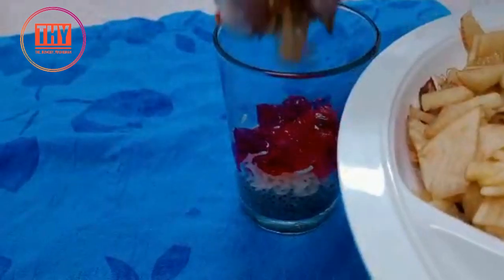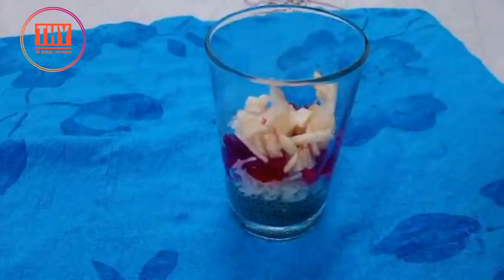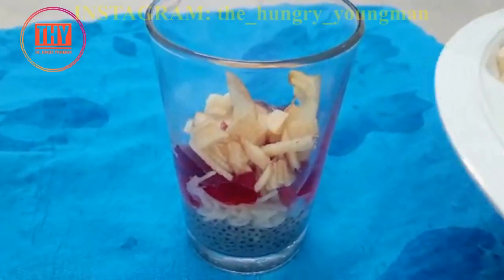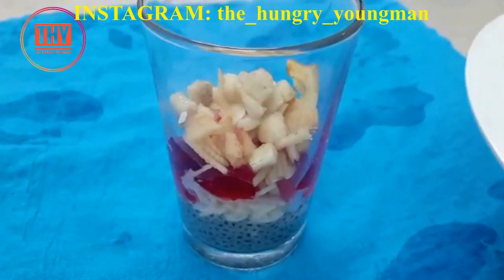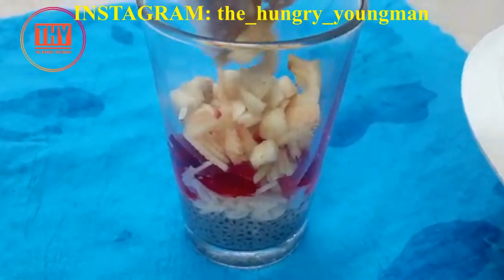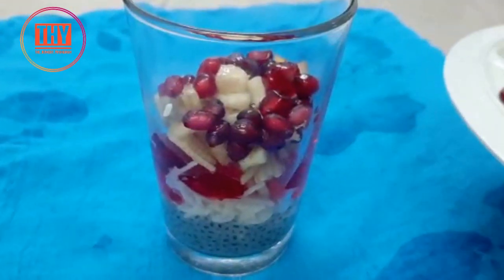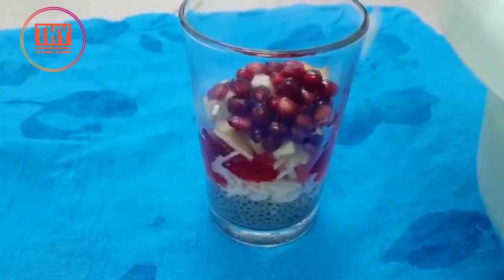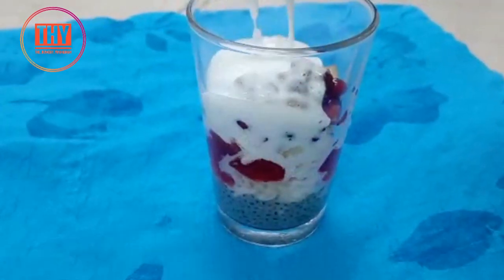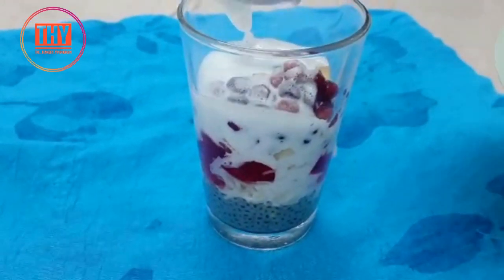Add finely chopped apple. Add pomegranate. Add 2 to 4 tablespoons of the whipping powder and milk mixture.